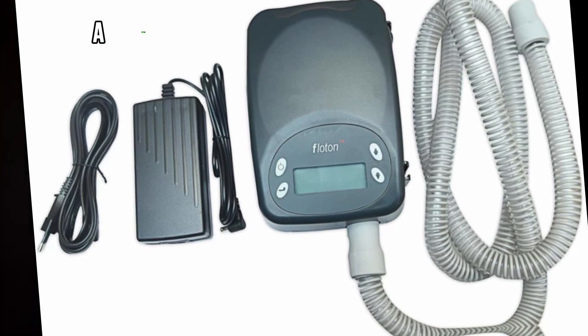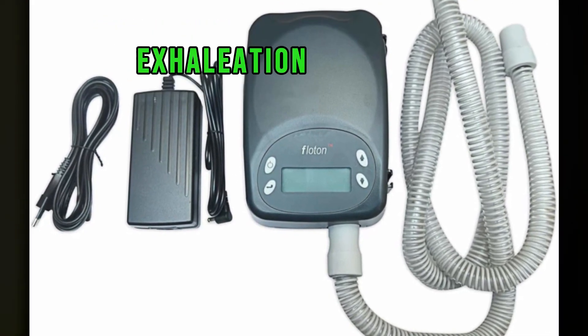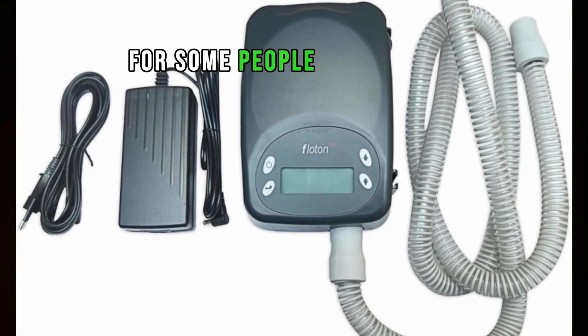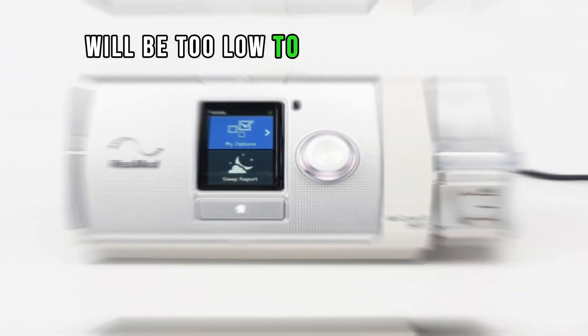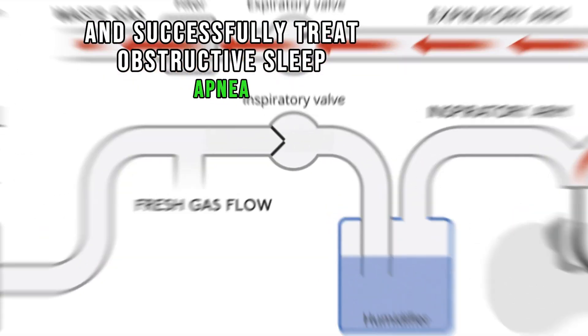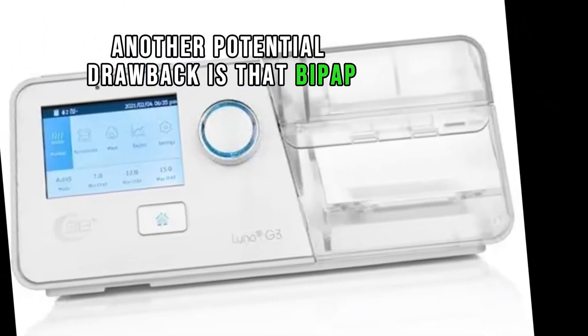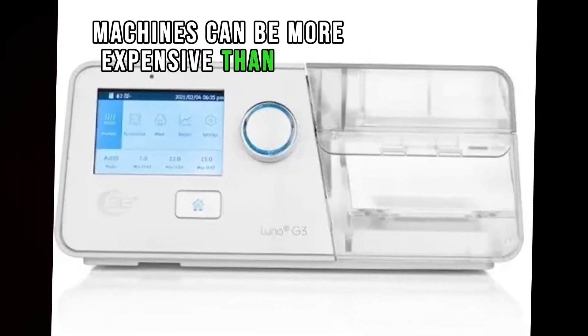By design, a BiPAP device lowers the level of air pressure during exhalation. For some people, it is possible that the pressure will be too low to keep the airway open and successfully treat obstructive sleep apnea. Another potential drawback is that BiPAP machines can be more expensive than CPAP machines.